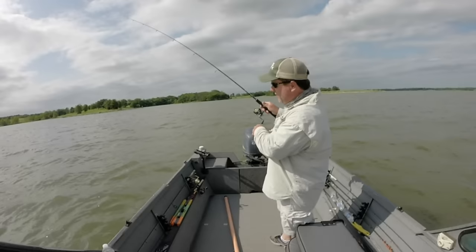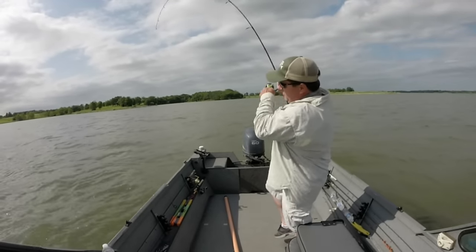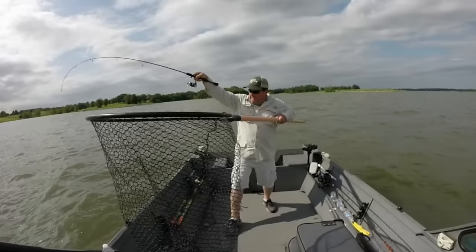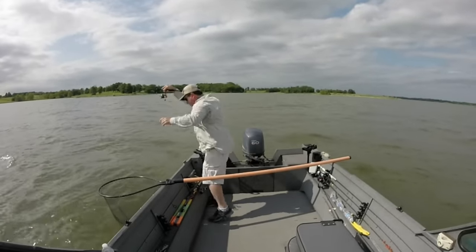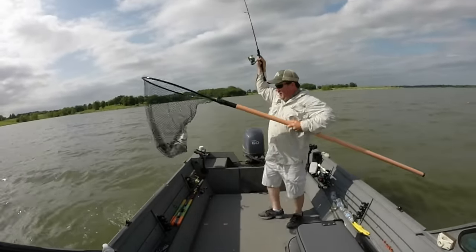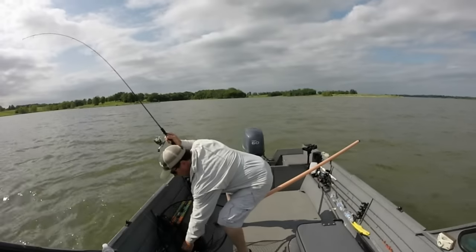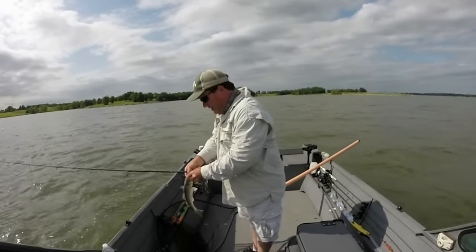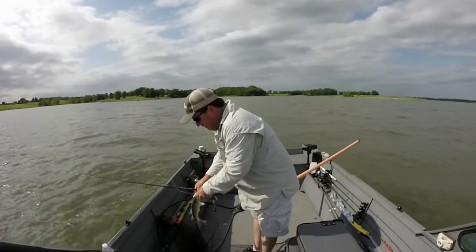If you see some walleye on your fish finder — I'll show a screenshot of what they look like — just right below the boat. My wife enjoys fishing straight down. There's one right there — first cast. That was a white bass, but anyway, you get the point. Those fish on the fish finder just show up as a lump on the bottom, and I'll fish straight down.